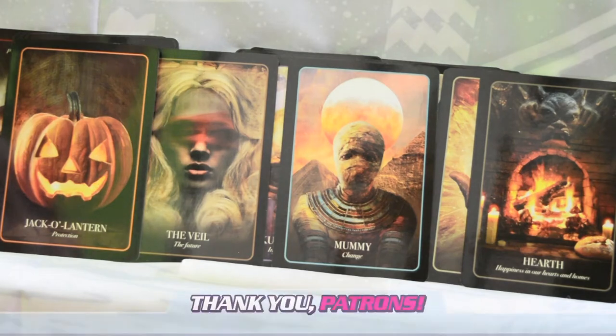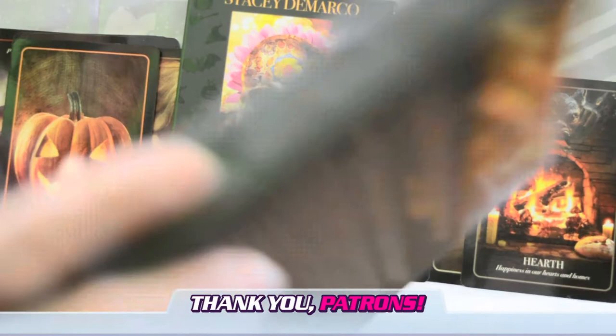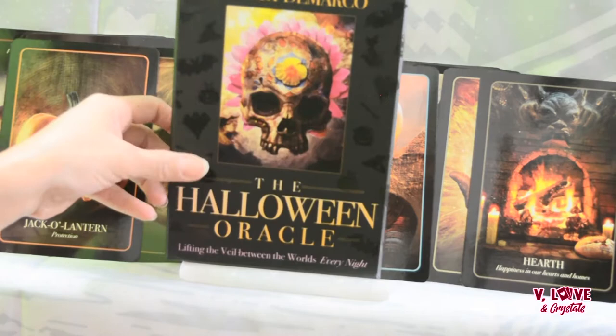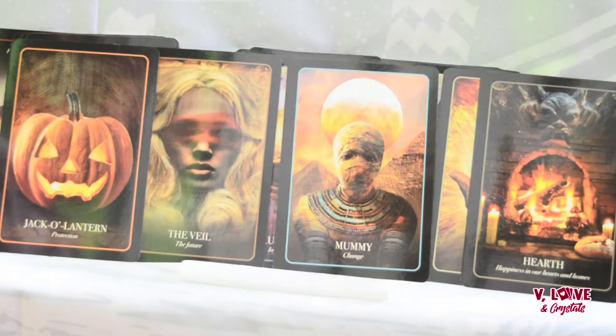Hello, my name is V. Today we are reviewing the Halloween Oracle. Hope you like my new setup — I needed a change, and I think it's better if the cards are standing up. This is by Stacy DeMarco; this is not my first deck by her at all. Check out my other Stacy DeMarco deck in my deck review playlist. This is going right in my playlist.